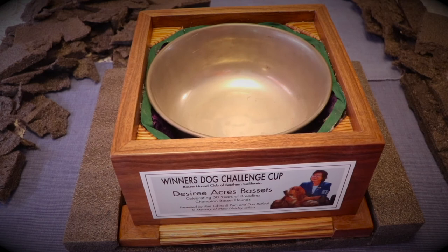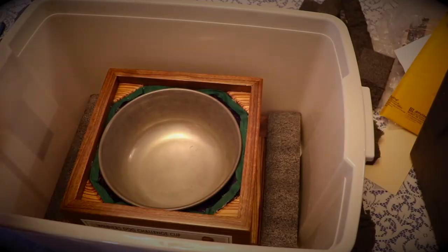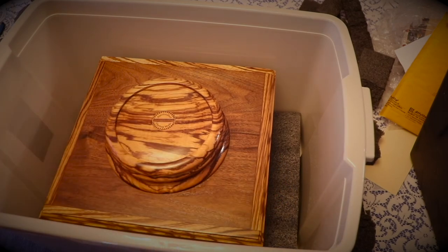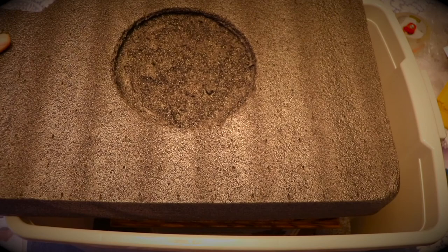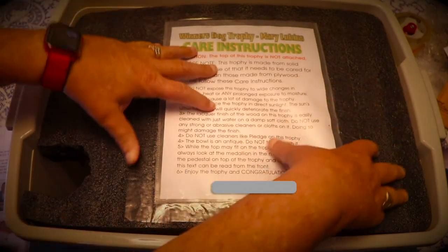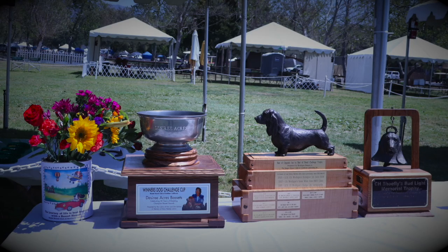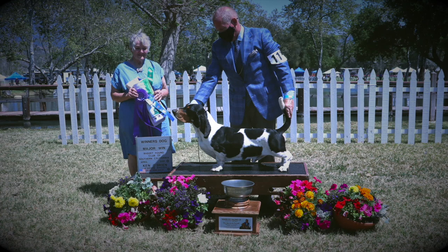Trophies for shows must be transported to and from the show and may be stored for a year if the winner doesn't take it home. A storage bin was purchased and foam cut to keep the top and bottom of the trophy from moving inside the container. On top of the foam insert, care instructions were included in case the winner decides to take the trophy home for the year. Finally, after more than a year's delay, the trophy was ready on the trophy table to be awarded to the winner of Winner's Dog. It looked great, sitting next to other trophies Pam and I have donated to the club — and this is the official win photo of Winner's Dog.